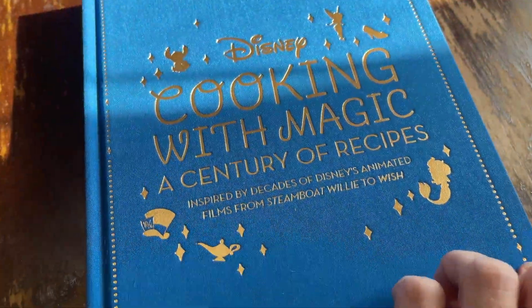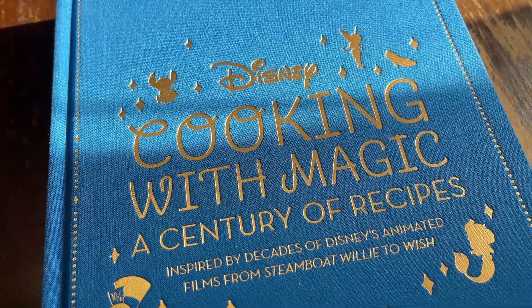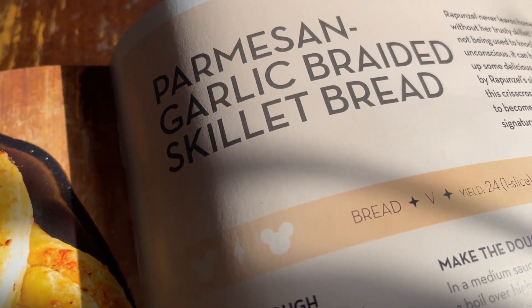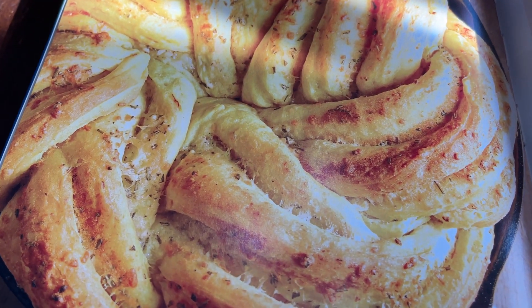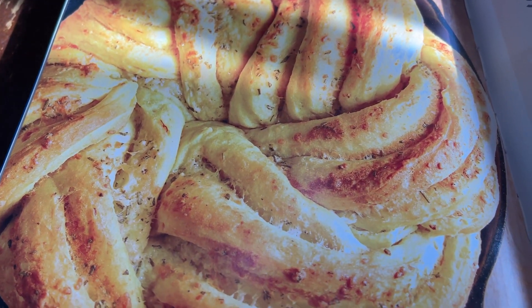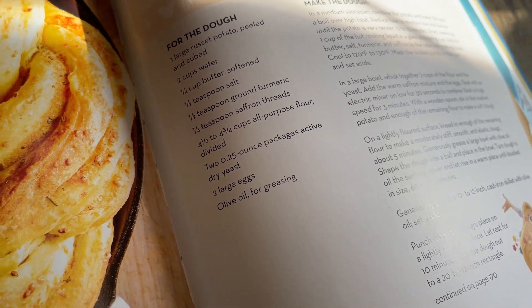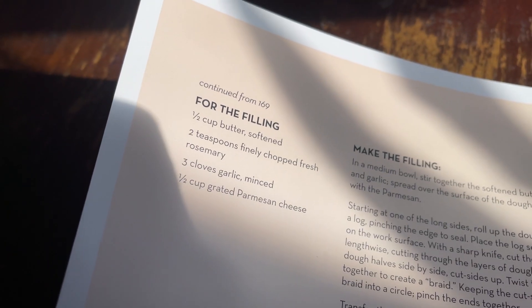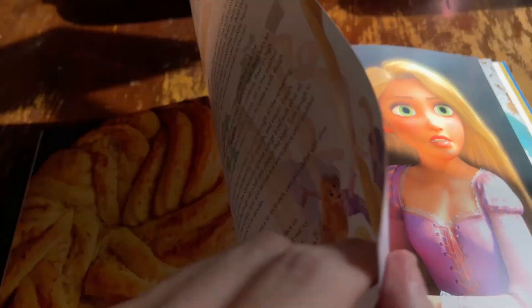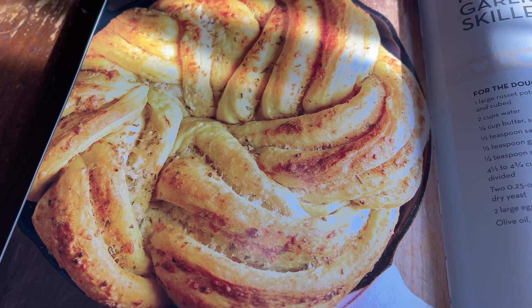I'm in the kitchen. I've got the cookbook — it's the Disney Cooking with Magic: A Century of Recipes cookbook, inspired by decades of Disney's animated films from Steamboat Willie to Wish. The recipe we're working with today is the Parmesan Garlic Braided Skillet Bread, inspired by Rapunzel. That's what theirs looks like — I don't know if mine will look the same, but it will probably taste just as good because I'm going to follow it exactly. Here's what you'll need — ingredients for the bread and also a filling.